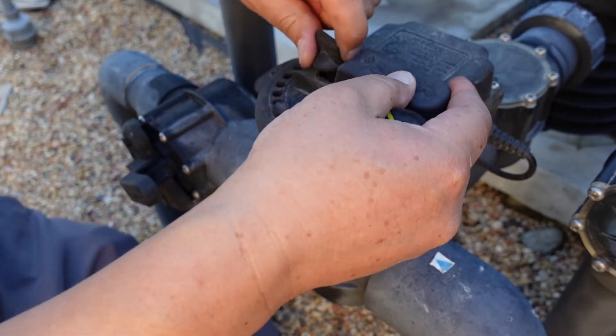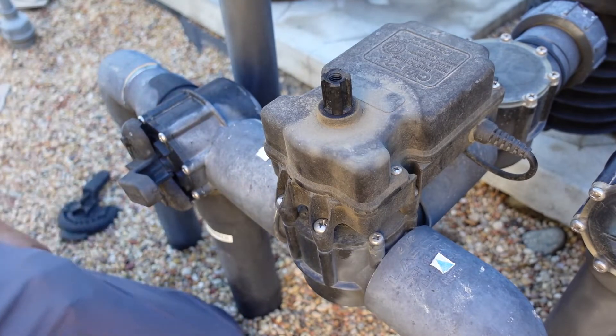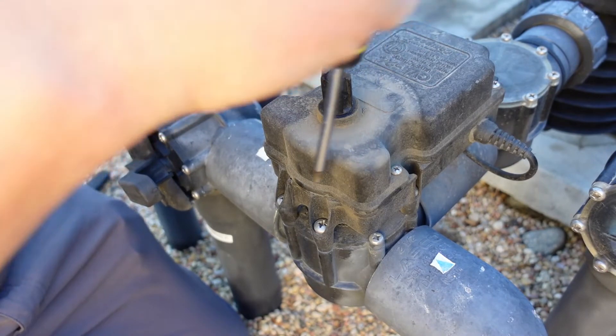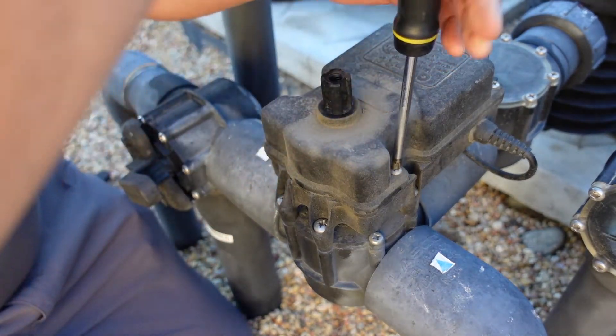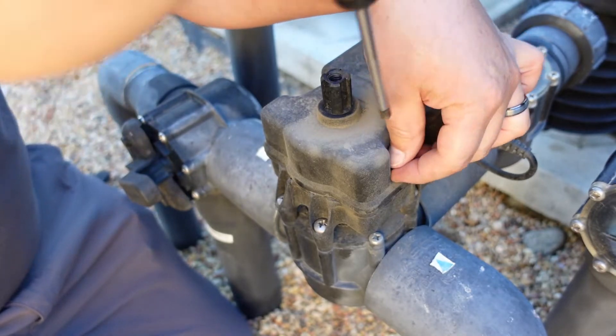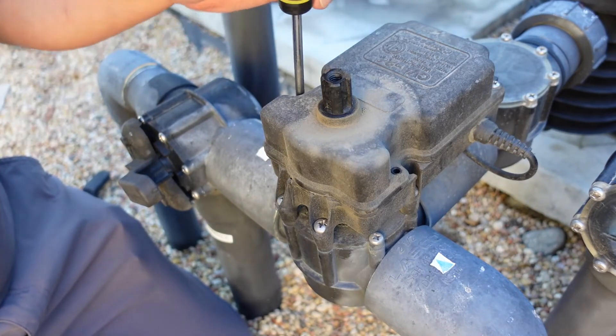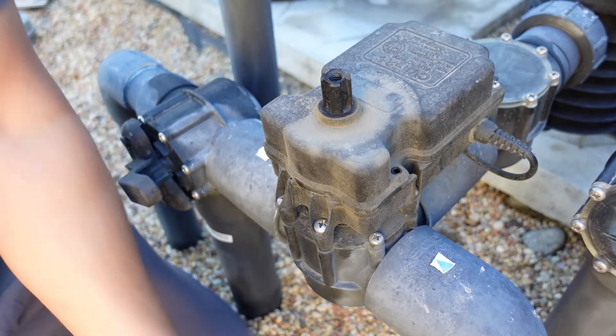Before I do that, I'm going to kill the power to this thing. It's not high voltage, but I'll kill power to the control panel. Then I'm just going to remove the cover. In the past I used to take this whole valve off and take it to my workbench, but now I realize it saves more time if I just remove these four screws and remove the cap.